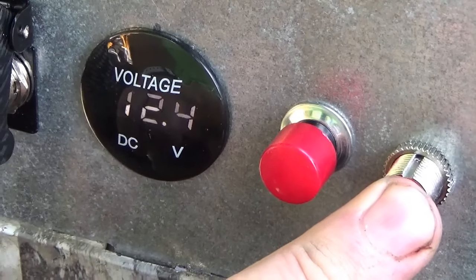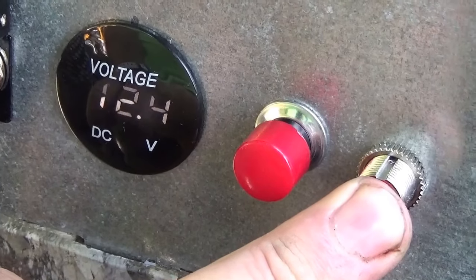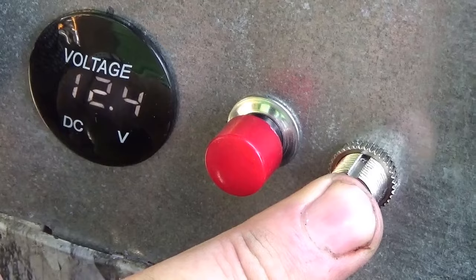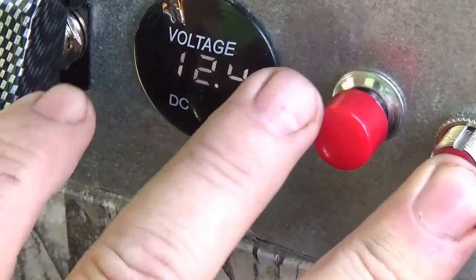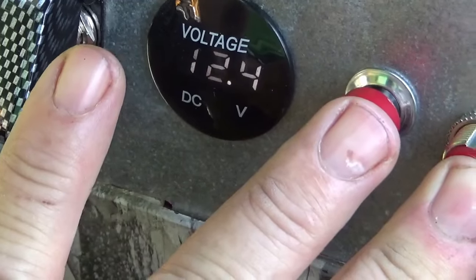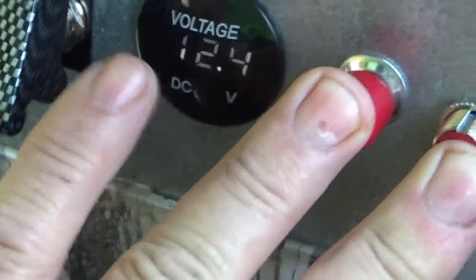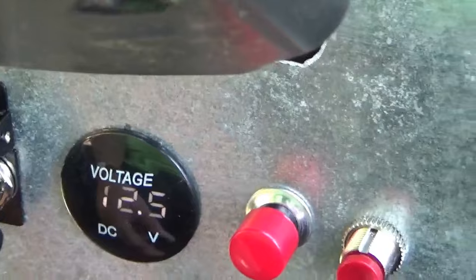Each fan takes a little over 3 amps to run, and both fans together when you hit the starting solenoid, you're pulling almost 10 amps. I just hit the starter button. Now the fan's running — it'll keep things cool.